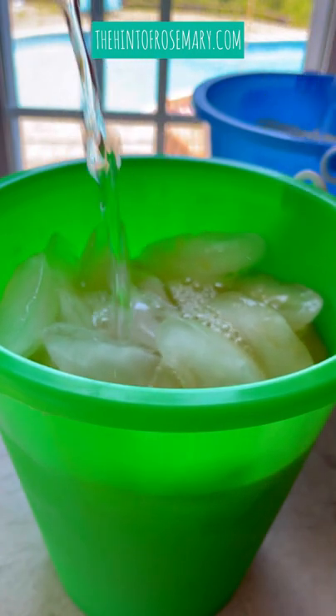Make these beach bucket cocktails with me. In a large beach bucket filled with ice, you're going to add about a cup of orange juice, a cup of pineapple juice, and a can of sparkling lime water.